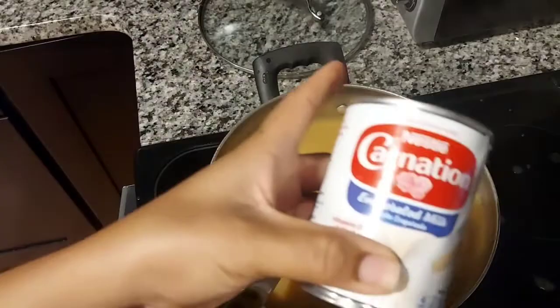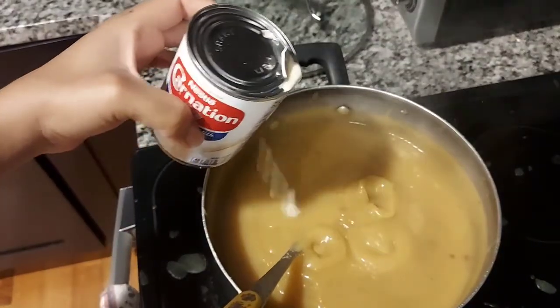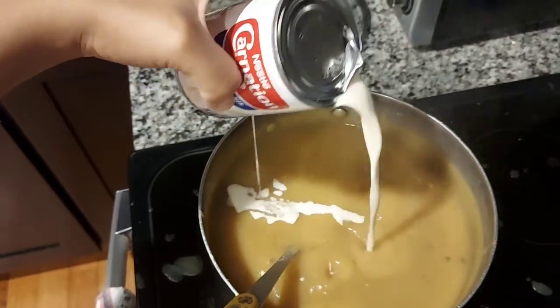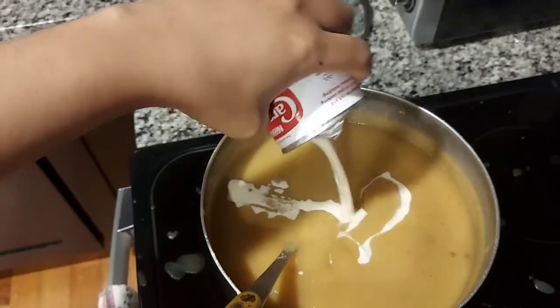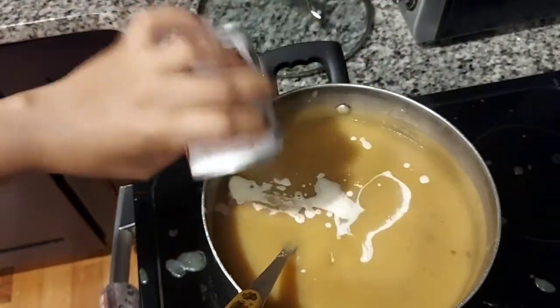So guys, I now add the milk. I add condensed milk. You can use cow's milk. I have one available. If it's cow's milk you have, you can use that milk. This is what I have so I put it in.